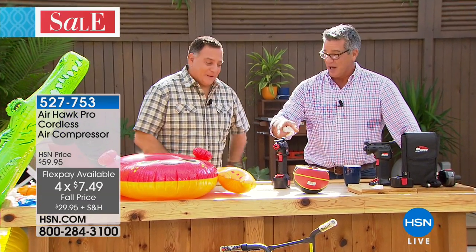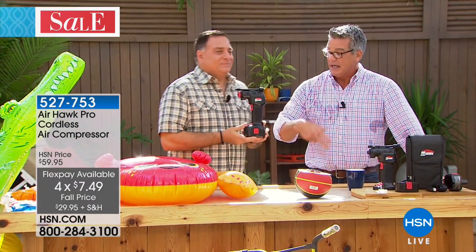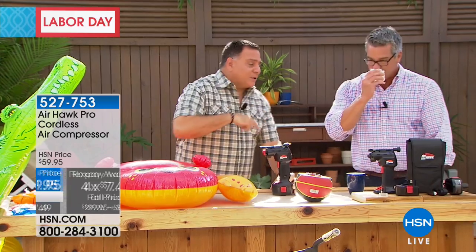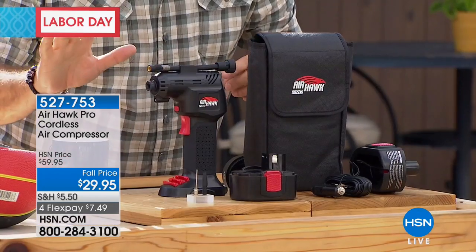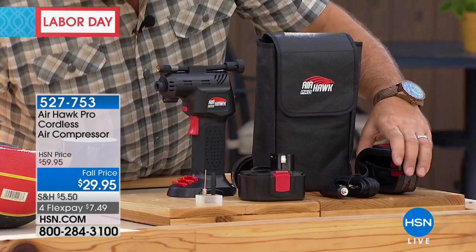This product is so smart. First of all, it recharges itself over and over — you don't have to put batteries in it. You can use it on anything. Let's show everybody what they're getting, because this is the kit you receive today. You're not just getting the AirHawk — you get the AirHawk, the rechargeable battery, and the charger.